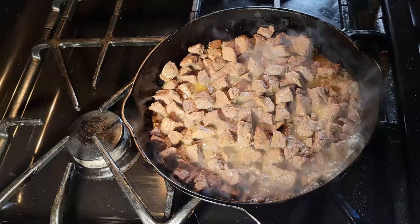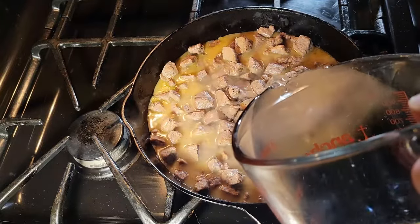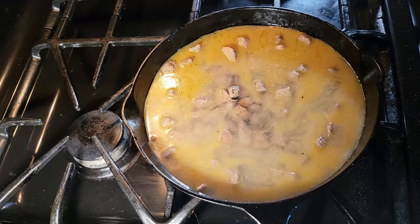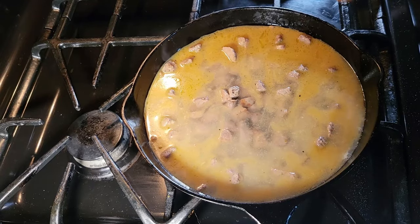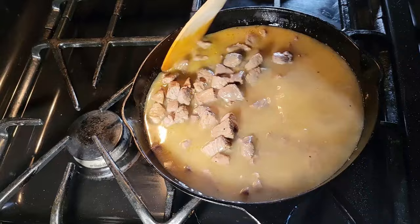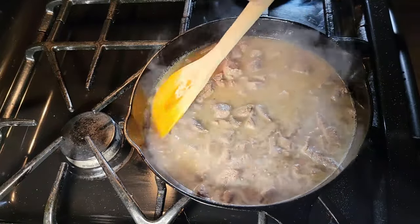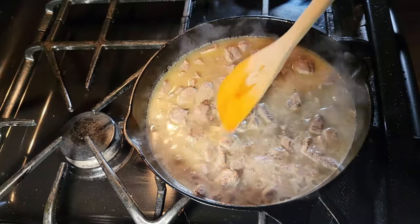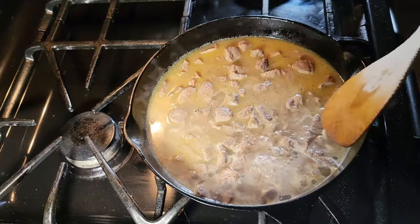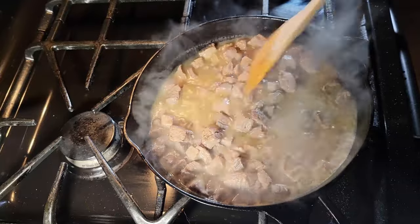I'm gonna try to add about two cups of water — let's see how much this vessel can hold. That's two cups. What we want to do now is bring this to a boil and simmer this for a while, letting the meat tenderize and come together. What this is gonna do is help tenderize the meat, bring lots of flavor to the party, and later we will add all of this directly into the soup.